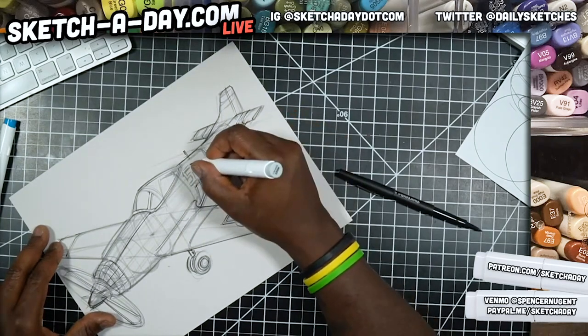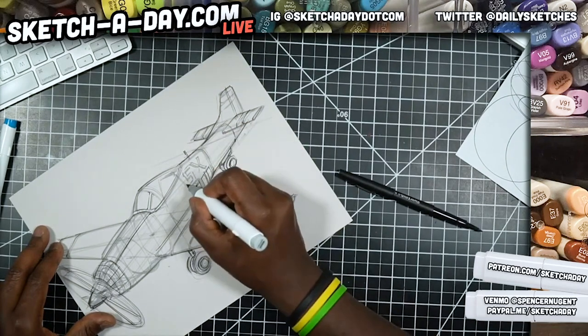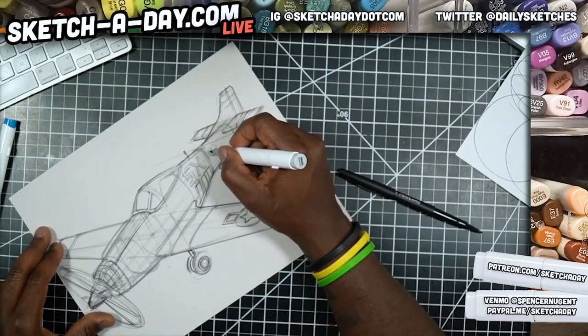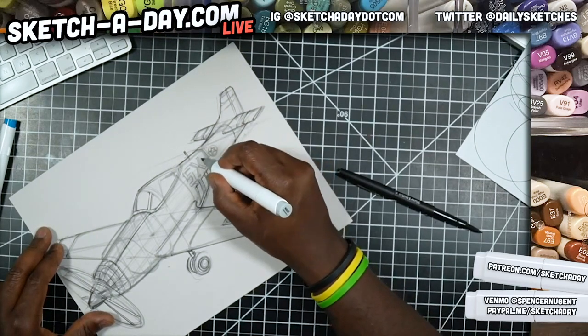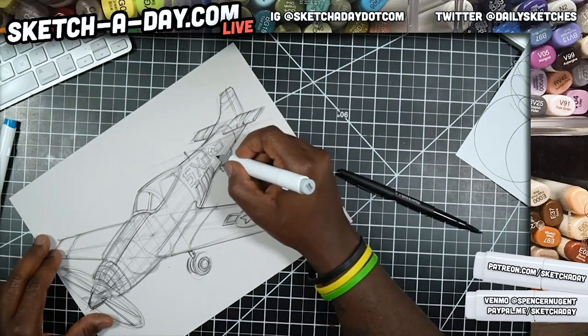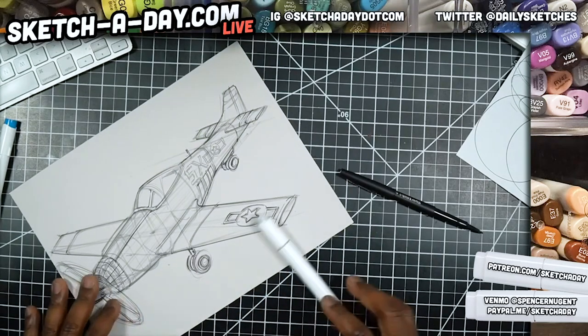Mine is actually in a little bit of the wrong position — it should be a little further this way. Maybe he won't notice, although he does have an eagle eye. Yesterday he said 'you don't ever read my comments in the chat.' I said I was so sorry, so just giving him a little extra love and attention today.